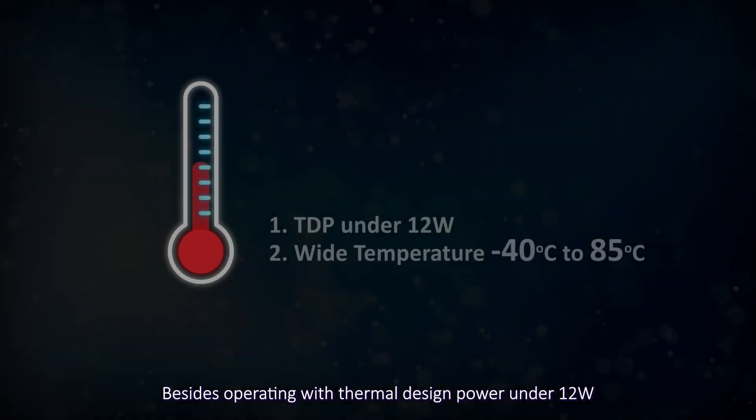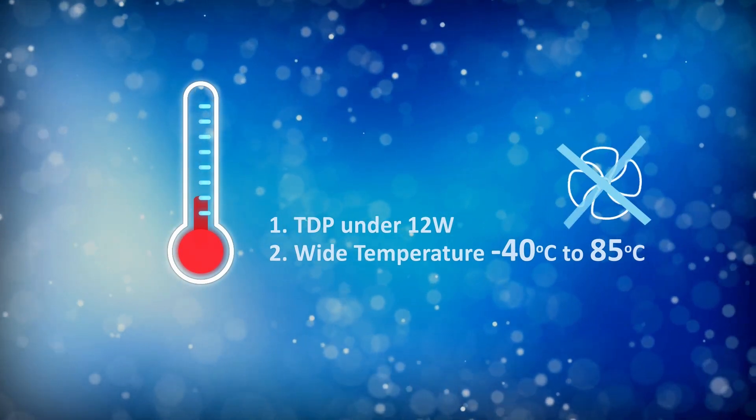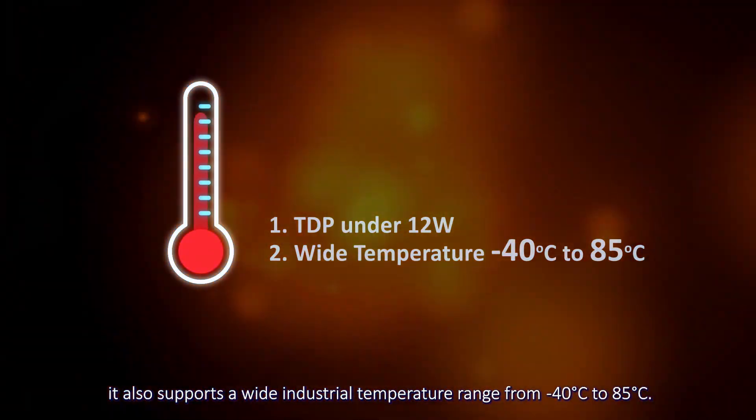Besides operating with thermal design power under 12 watts, which is suitable for fanless applications, it also supports a wide industrial temperature range from minus 40 degrees Celsius to 85 degrees Celsius.